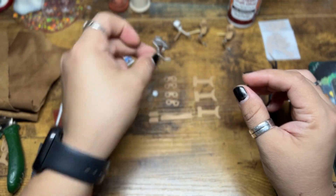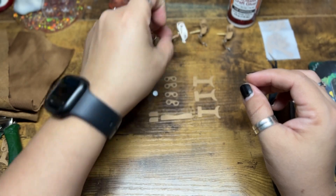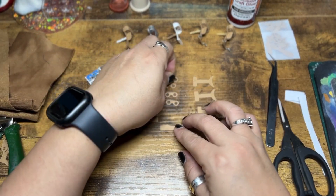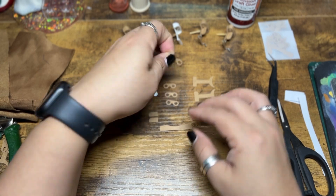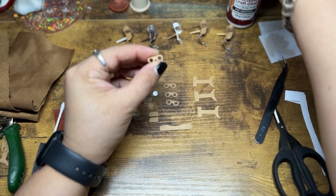These are stereoscopes — Victorian era stereoscopes — which were basically little 3D viewers. There were two images side by side that were close to each other, and when you look through the thing, it makes it look like it's 3D.